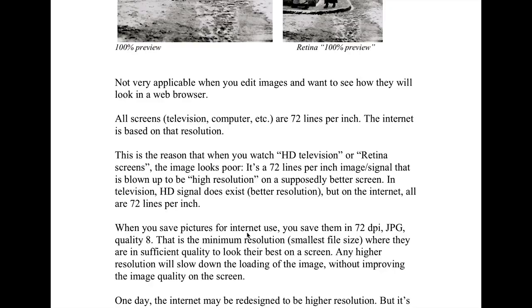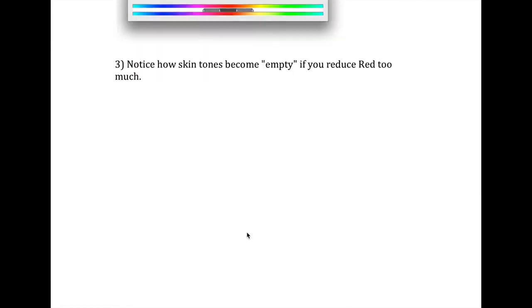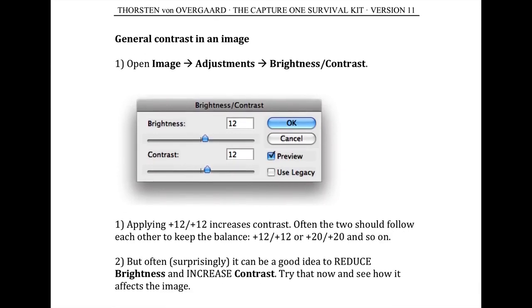It's also the idea that if you come from film or somewhere else and now you want to get into digital workflow, then either the Lightroom Survival Kit or the Capture One Survival Kit are both set up so you get the type of pictures you're used to from another software or from film, in an easy way — so you don't have to spend months or years sitting and working with this stuff. So that's the whole idea, and that's why I do the Capture One Survival Kit.